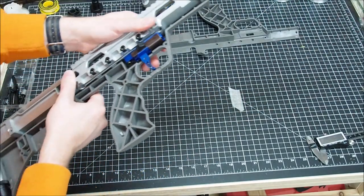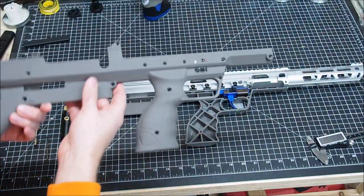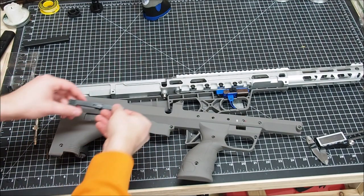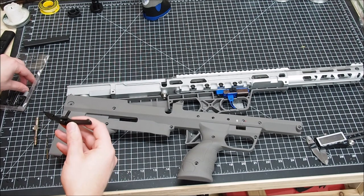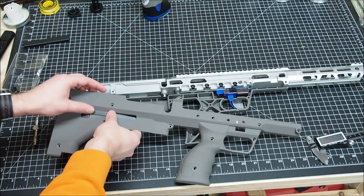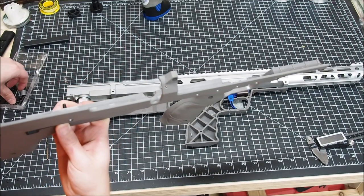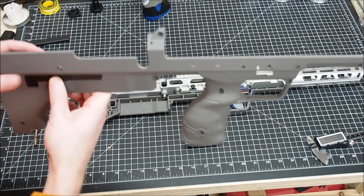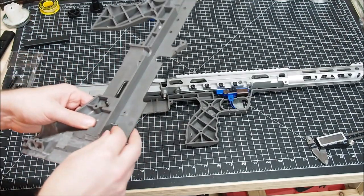Now for the mag release — this goes on the other side, so this just drops through here and takes the pin. You may need to fiddle it around just a little bit to get it to fit.